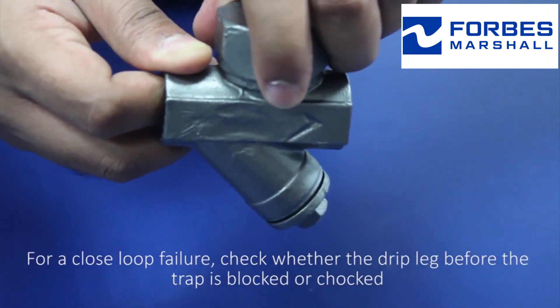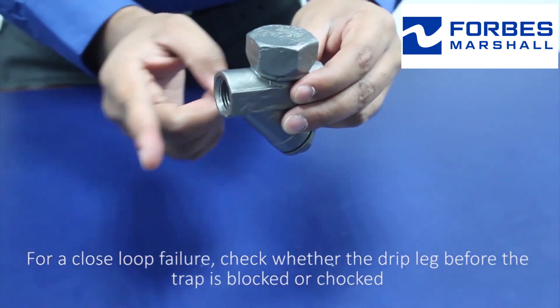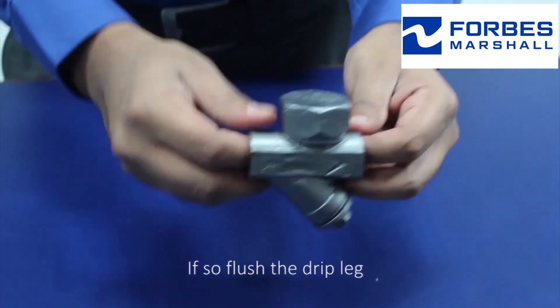For a closed loop failure, check whether the drip leg before the trap is blocked or choked. If so, flush the drip leg.